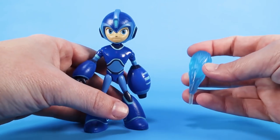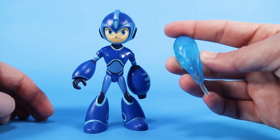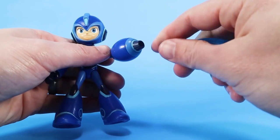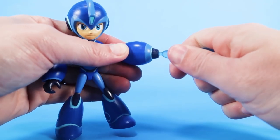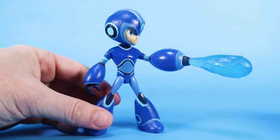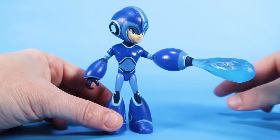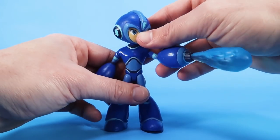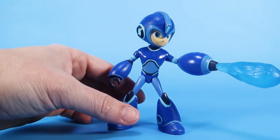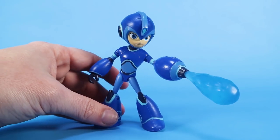He comes with one accessory in the form of this Mega Buster Blast, which is really cool. It's just a translucent blue plastic — you can see it's got a little peg on the end, and that's because it plugs into the Mega Buster arm cannon. It's a little tight, so give it a firm press, and now we've got Mega Man using that power. This does make him a little bit top-heavy in some poses — it kind of makes him lean forward — but if you find the right way to articulate the legs, you should still be able to pose him with the Mega Buster burst coming out of the arm cannon so he can fire at the robot master foes.